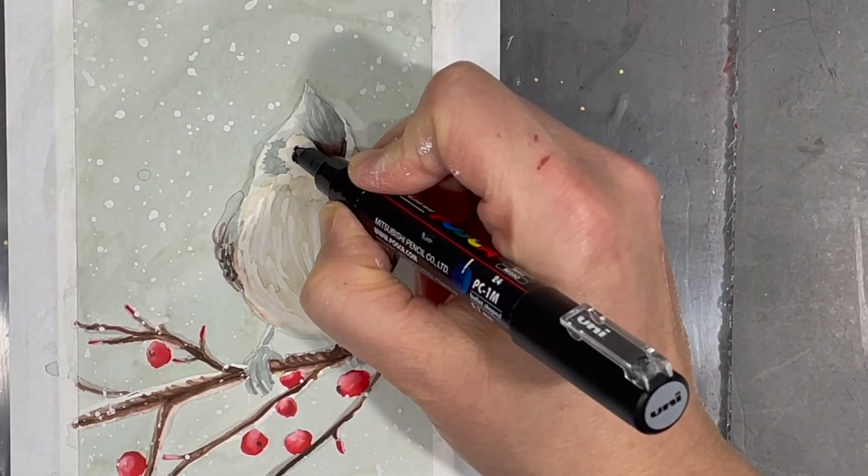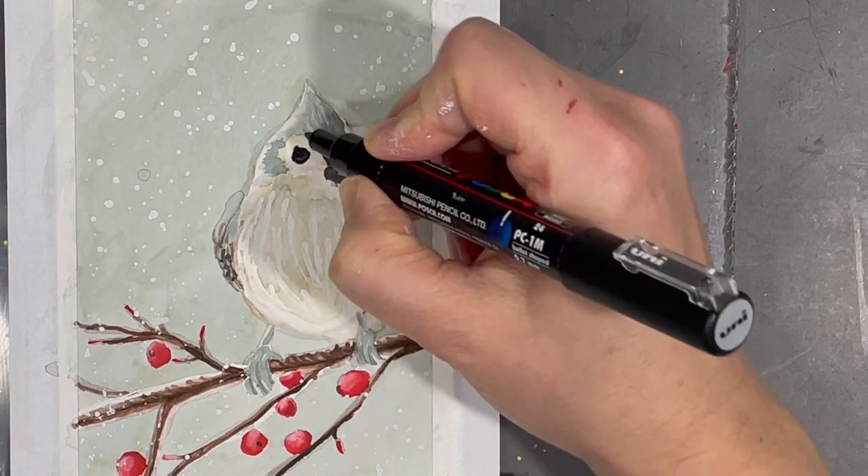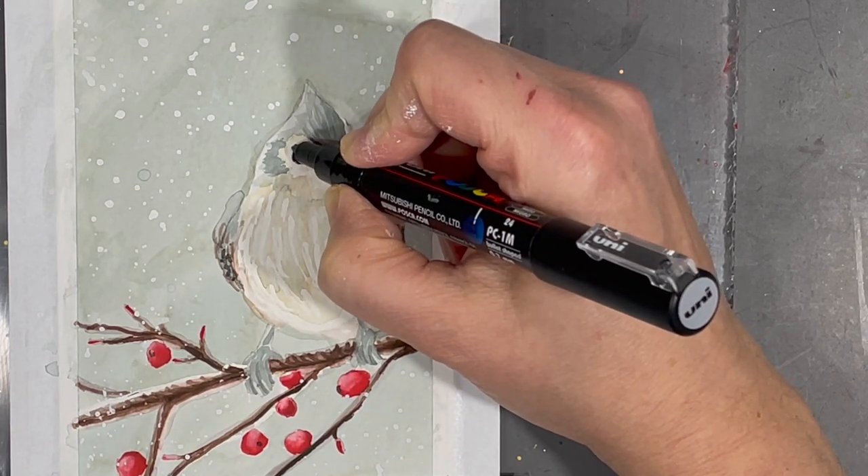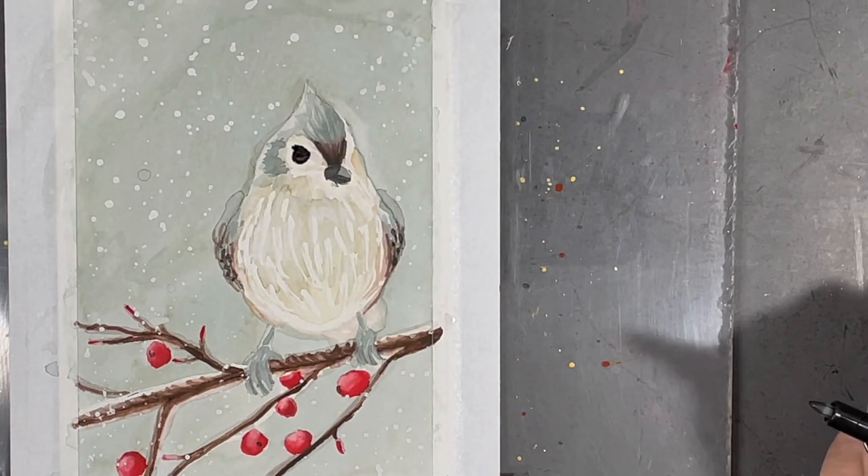Finally I use a black paint pen to adjust my little bird's eye, and when I'm done with that I'll also use a white paint pen to make some highlights.